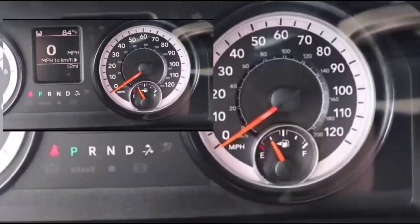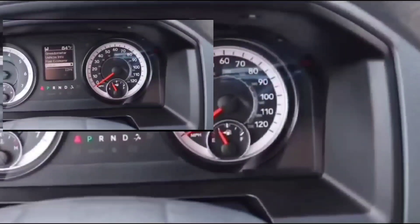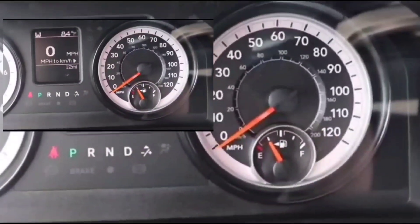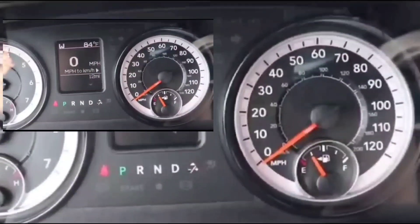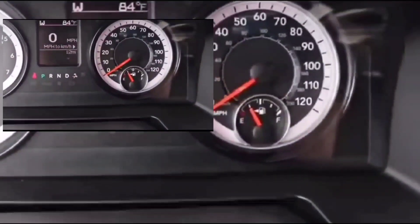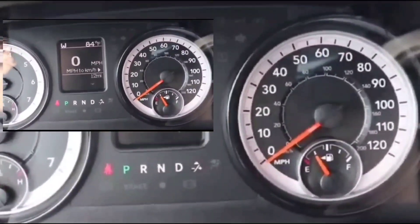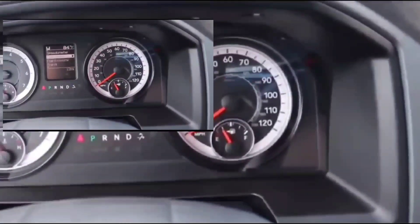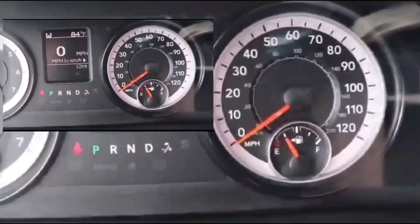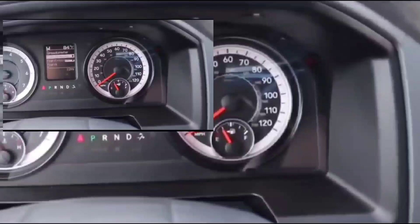I took everything off and did another direct test: ran a wire from the positive terminal of the battery directly to the positive solenoid on the starter for a direct bump test. The starter did not crank, move, or make a sound. I knew it was the starter. I took it out, brought it to AutoZone, had them test it — nothing whatsoever from it. Definitely the starter. I ended up getting a rebuilt starter for around $150-160, including giving the old core back, popped it in, and it started right up.